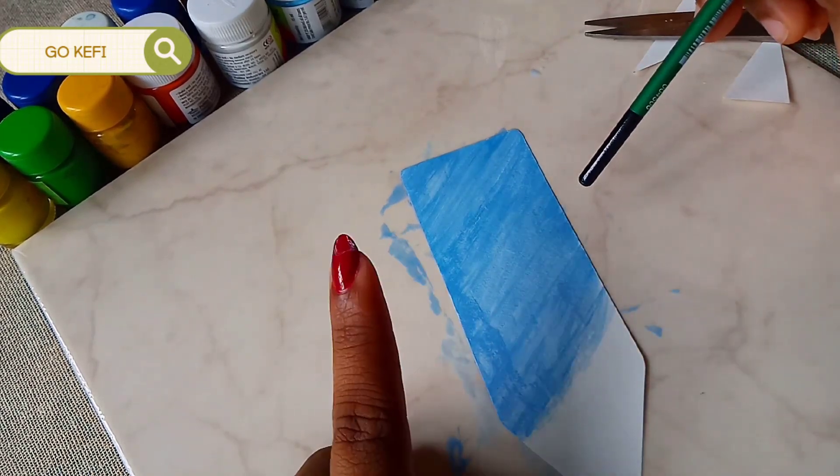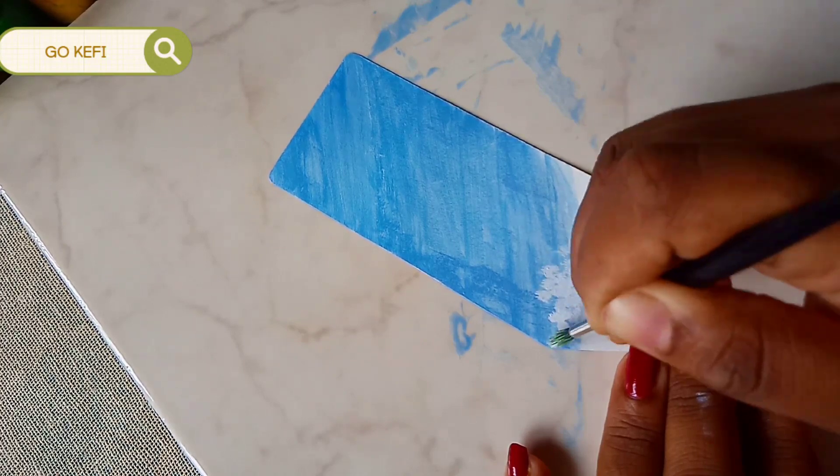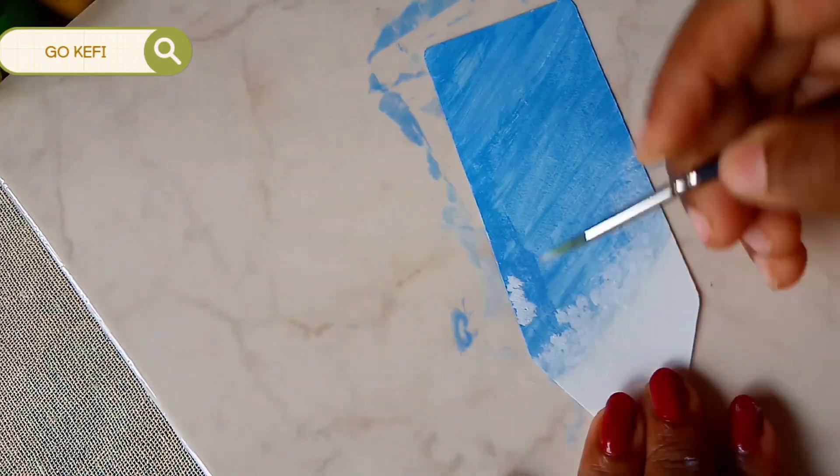I'm not going to give up. I got another idea. Guys, trust me — I turned it into a beautiful aesthetic painting. So please don't skip the video and watch till the end.